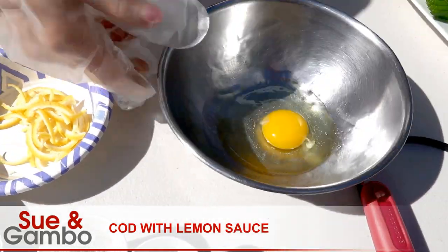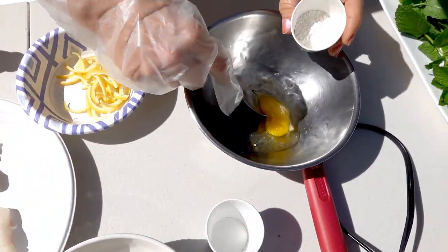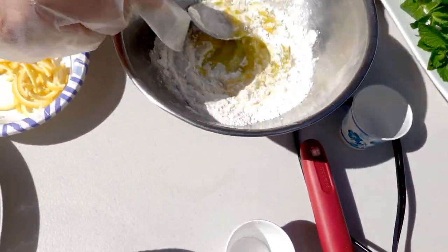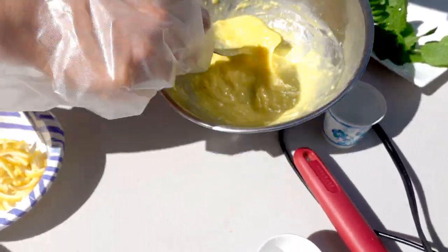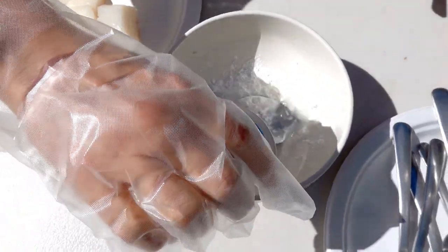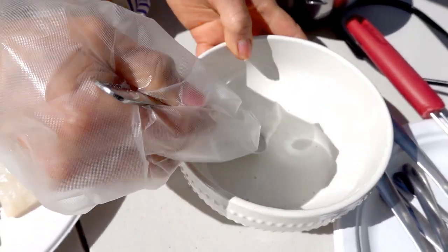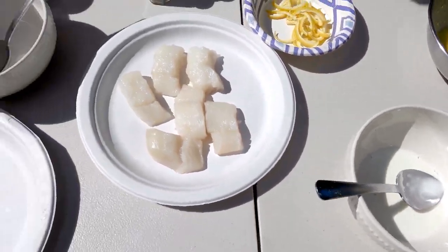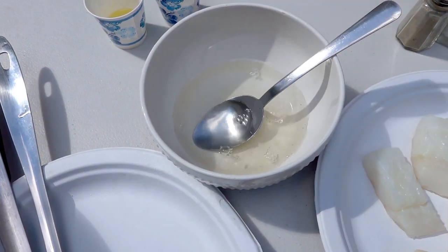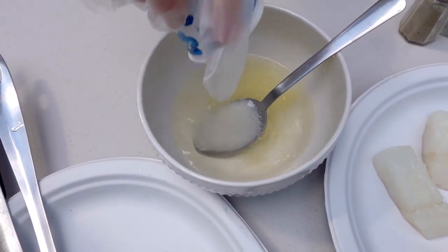I'm using one egg and one tablespoon of water and two tablespoons of flour. Let me mix that first. Mix well. And also I use one tablespoon of cornstarch and two tablespoons of water. Mix and put it on the side. And for the lemon sauce, I'm using one fourth cup of water, one fourth cup of rice vinegar, three tablespoons of sugar, and two tablespoons of lemon juice. Mix.